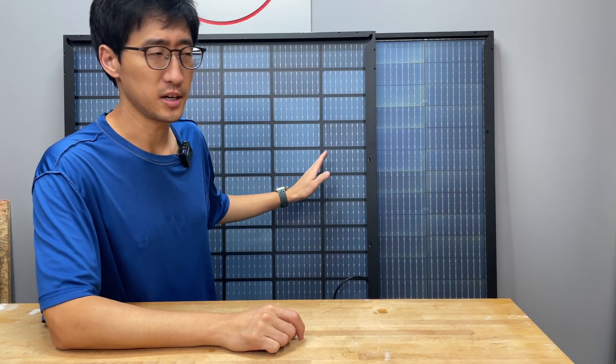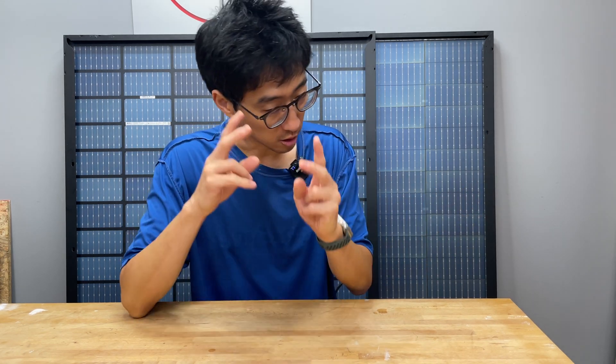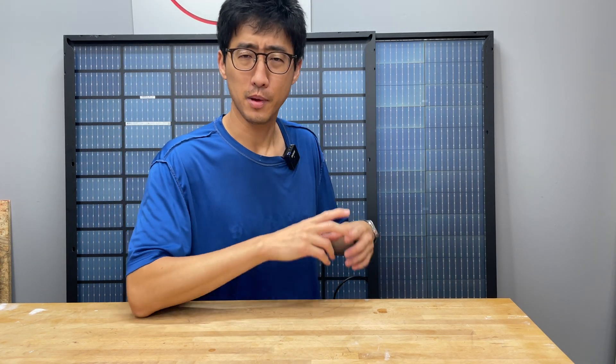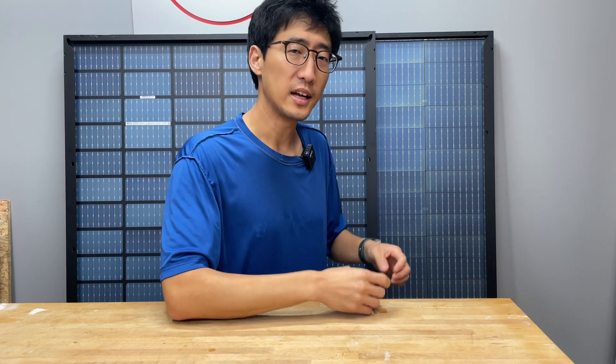The first one here is an Aptos DNA Bifacial 370-watt model, and this one right here is the Trina Vertex 385-watt bifacial panel. So both of them are bifacial, and both of them are close to the same size. The Trina Vertex is maybe about two, two and a quarter inches wider and just a hair taller. They're both right around 370 to 385 watts.